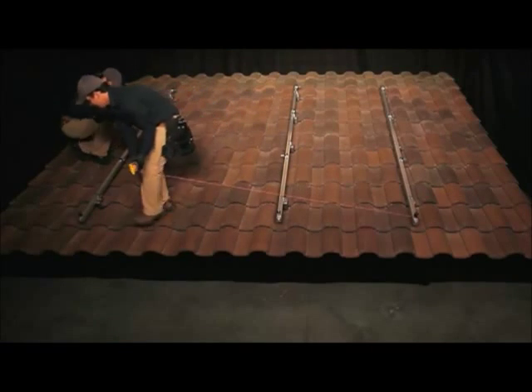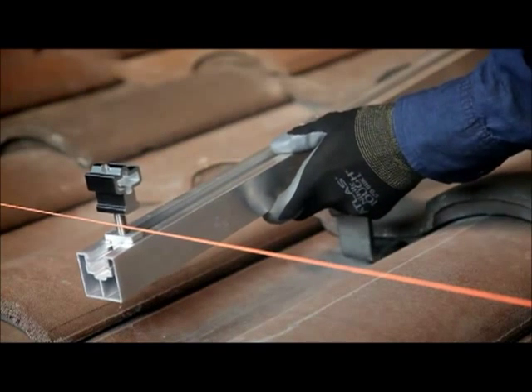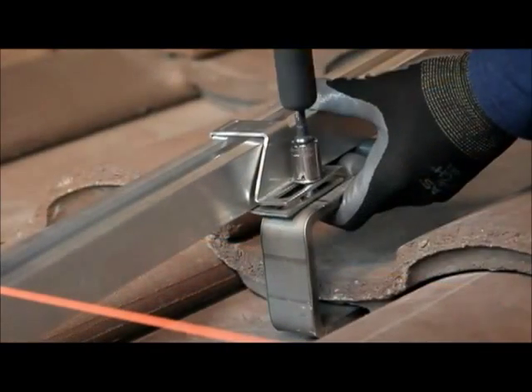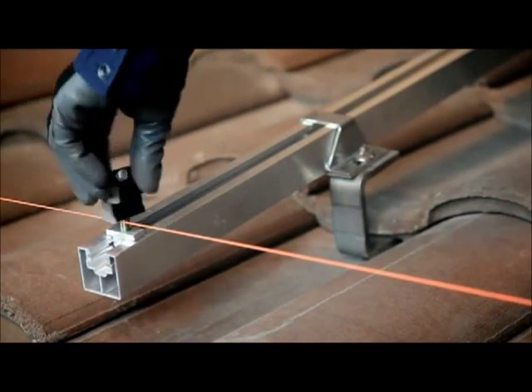Then run a string line between the two spanner bars. Using the cam foot as a guide, align the remaining spanner bars to the string line, secure the spanner clamp in place, and level the upper portion of the cam foot to the string line.